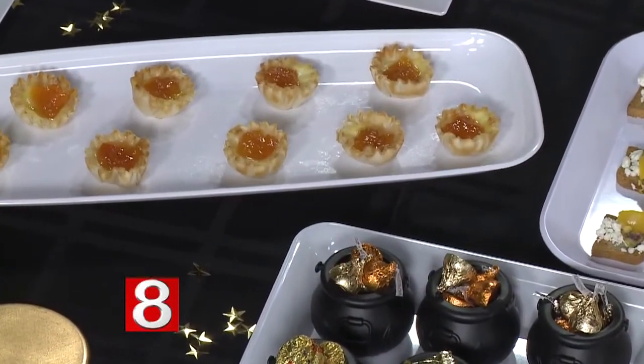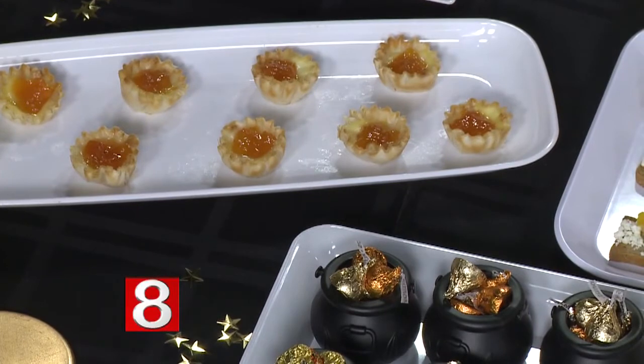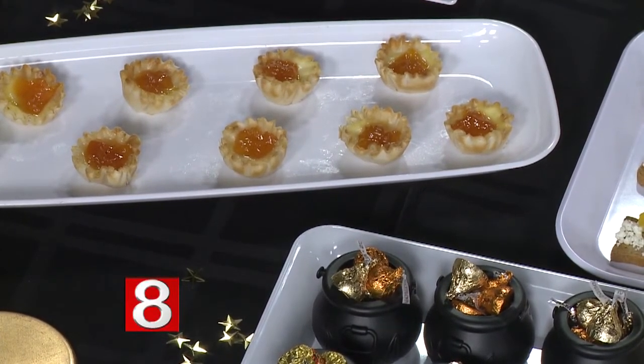Here's another fun, easy bite full of flavor: brie and jam phyllo cups. I typically make them with raspberry jam, but for this occasion we did apricot preserves. You get the pre-made shells at the store, fill them with brie and jam, pop them in the oven for about 15 minutes, and they're done. It's a great three-ingredient, one-bite appetizer.